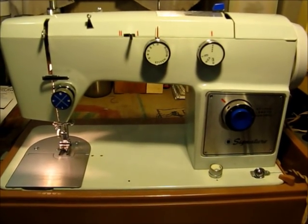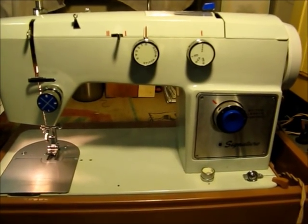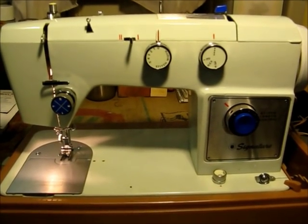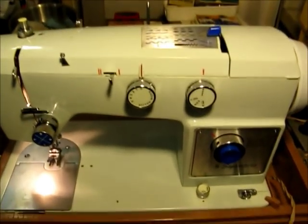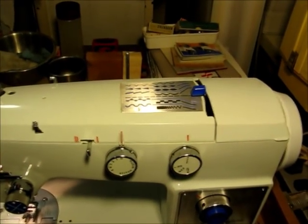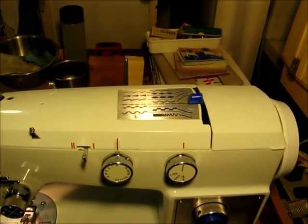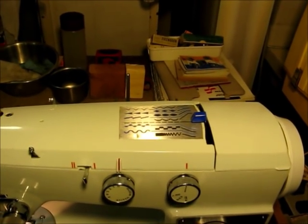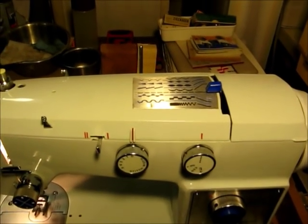Welcome. This is John and today we're featuring a sewing machine by Montgomery Ward — it is their Signature model. It looks quite simple, but if you notice on the top there is a selector lever that has several decorative stitches. So this is a straight and zigzag machine, and then it looks like about eight additional decorative stitches built in.